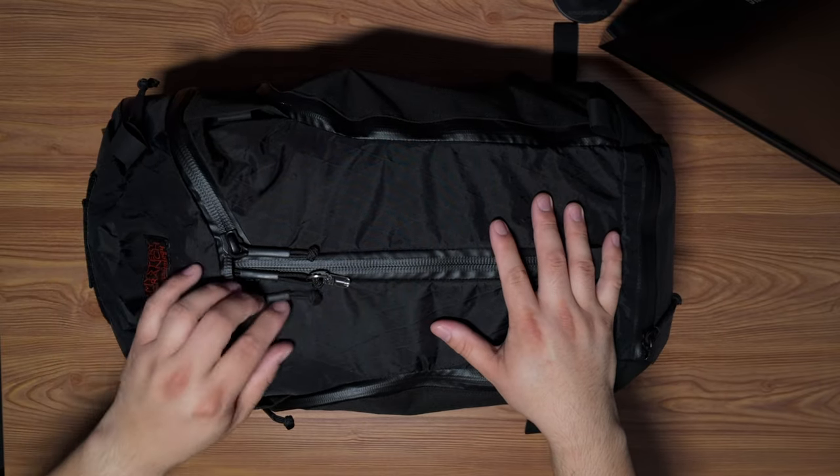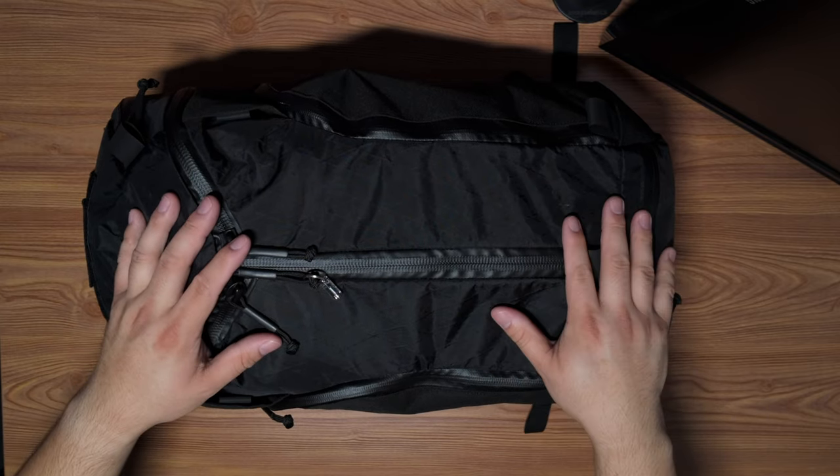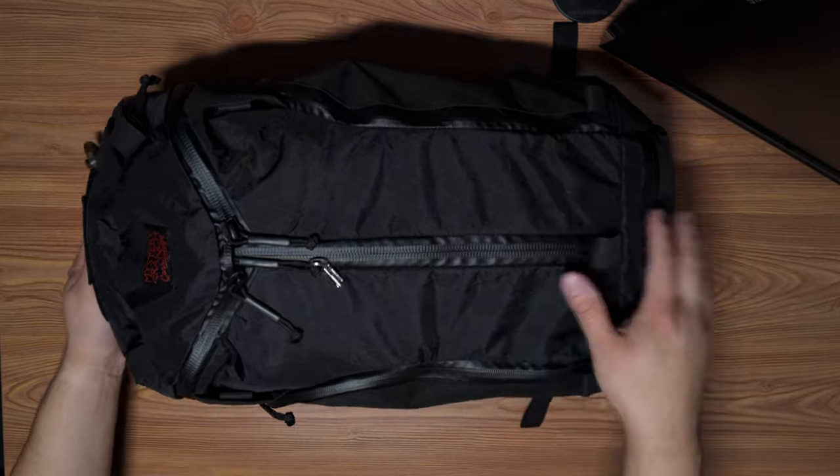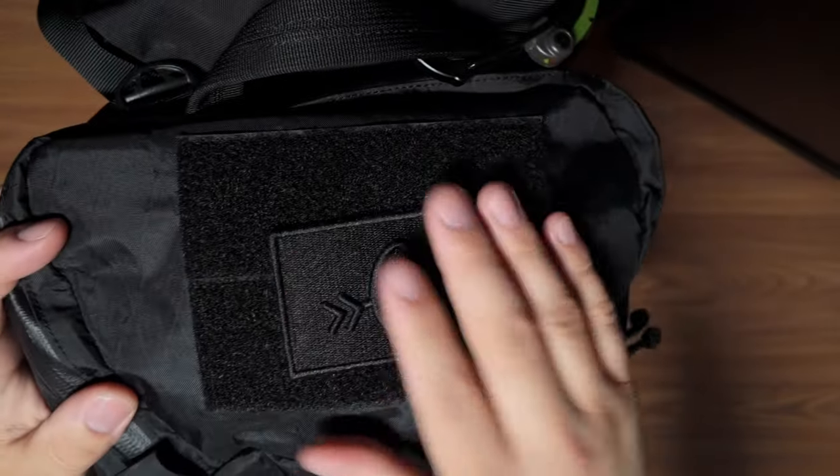It is a Mystery Ranch, and it's a Mystery Ranch Carryology collaboration. I think the codename is Pegasus, aka the Unicorn 2.0. If you know what it is, you know what it is. I like this because I enjoy the tri-zip style, which allows you to get into your main compartment through the top or through the middle. But before we get there, let's start with the top.